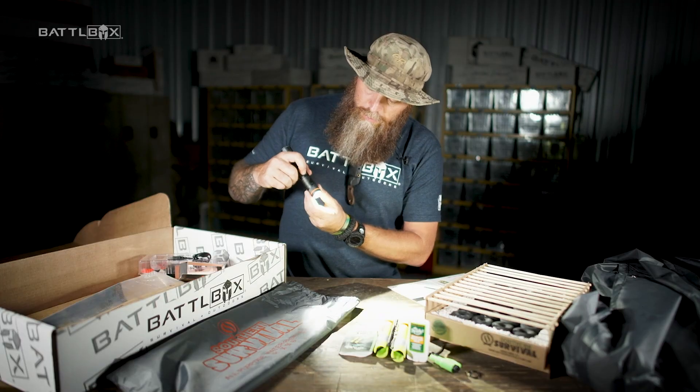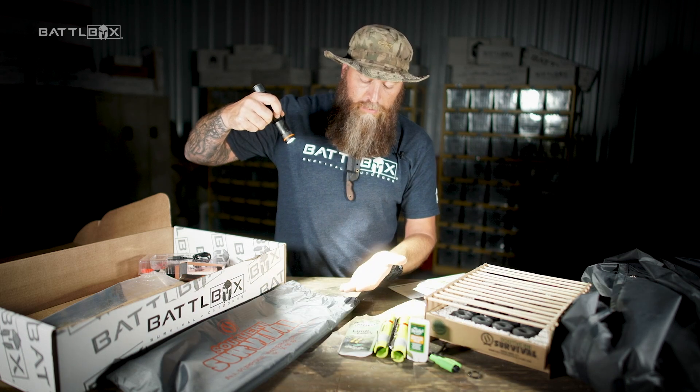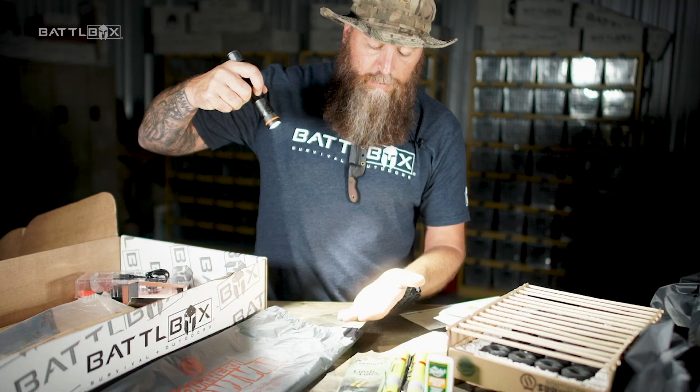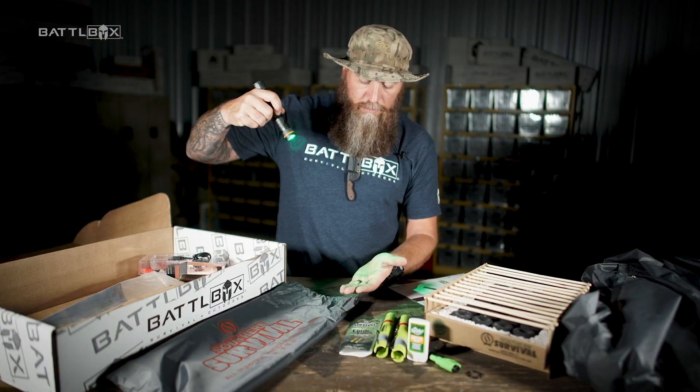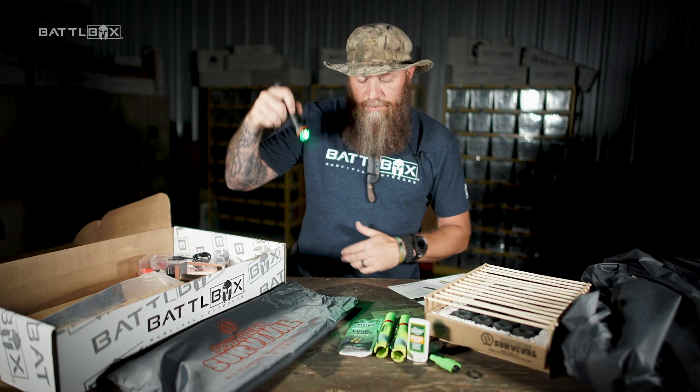Your power button here. Your light levels: low, medium, high, and super high. Hold it down and it changes to green.